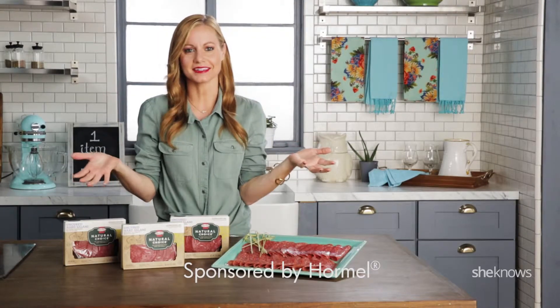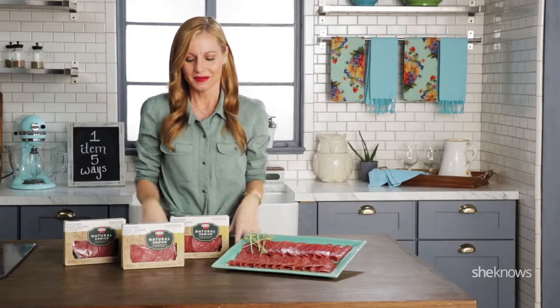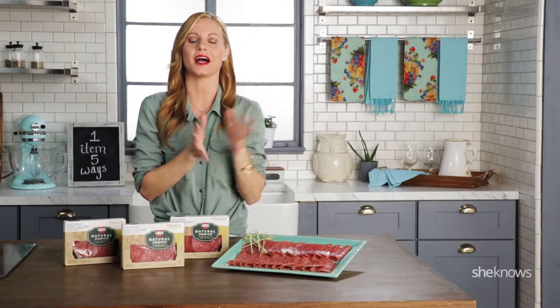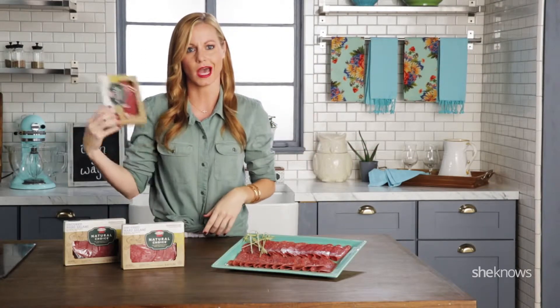Hi guys! I'm super excited today. Today is actually really exciting because we're cooking with Hormel Natural Choice uncured hard salami and I love salami. Who doesn't love it? So let's just get this going.